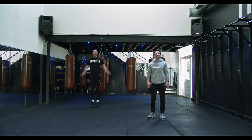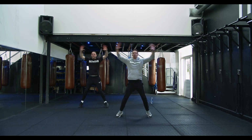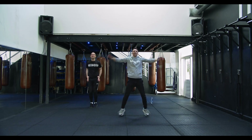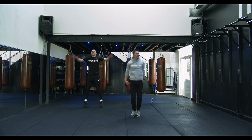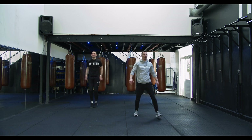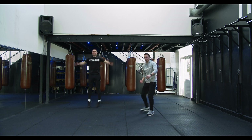He's got a nice consistent pace. Good, keep it going guys. Last five team, let's get a couple more in.